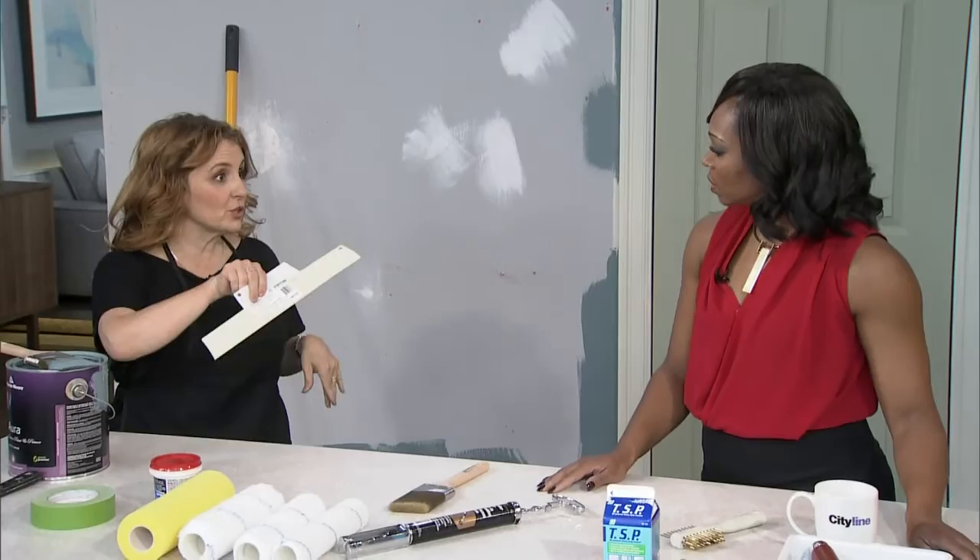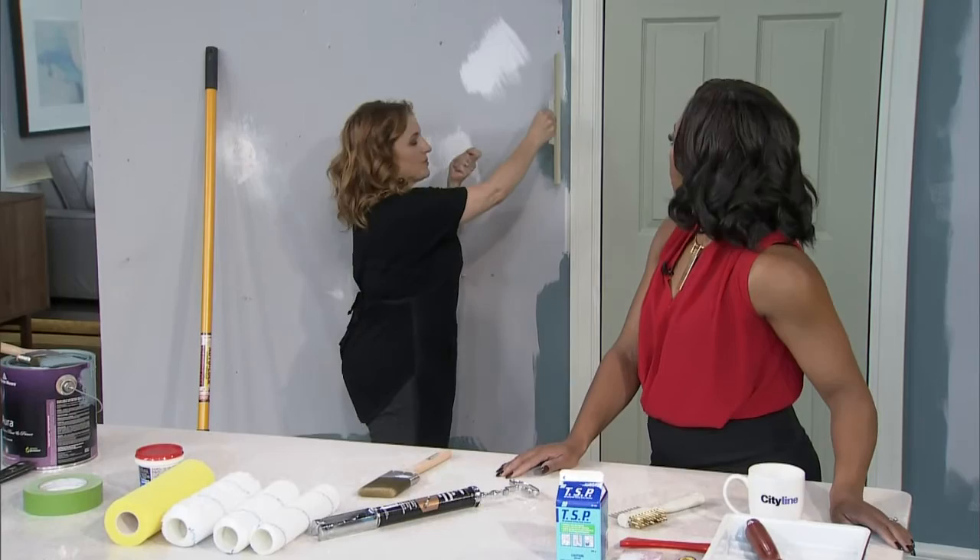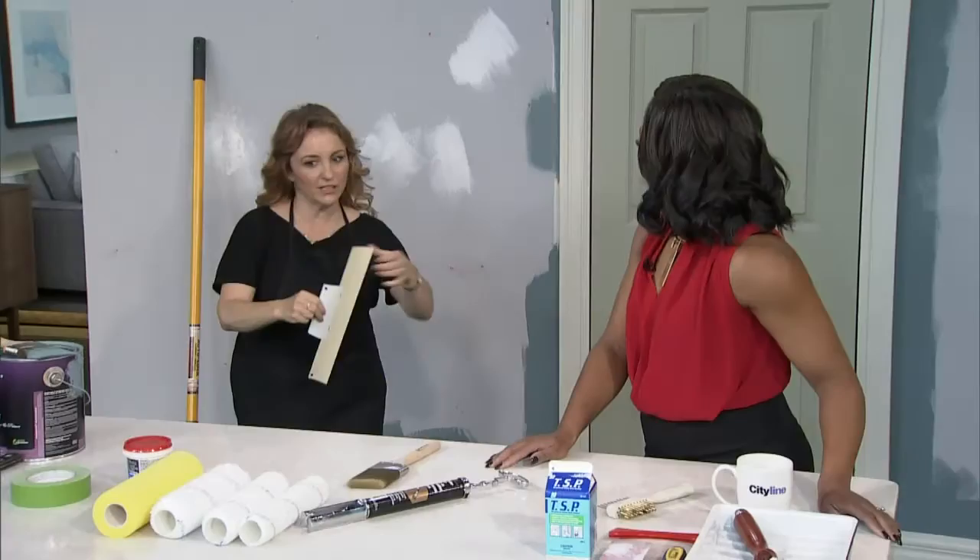Here's another really great tool: if you don't want to use tape, you can just hold this paint shield along the edge. You put it along and just bring it along the trim, then wipe any excess off. It works well depending on which hand is dominant.